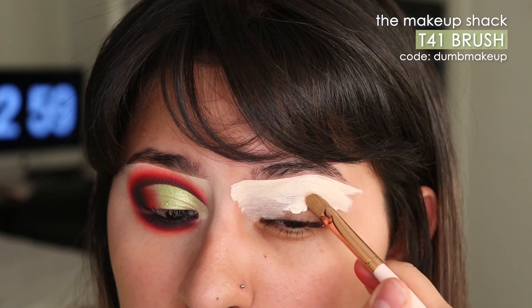I kind of messed up a lot so I'll probably mess up on this side too, but that's fine. I'm gonna start off with priming my eyelids with the Anastasia Eye Primer.